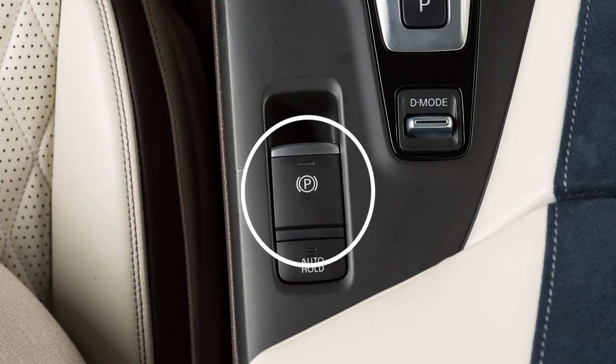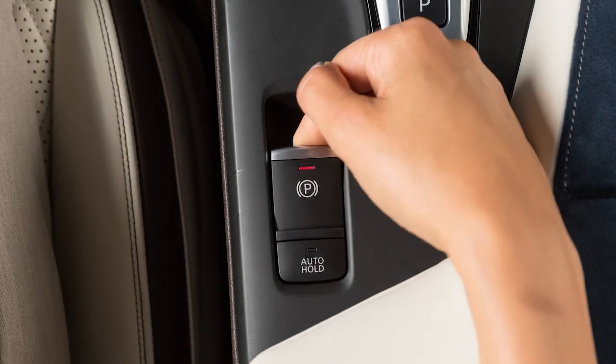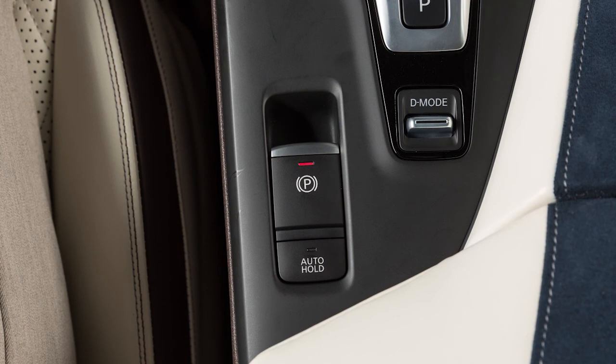This is the electronic parking brake switch. Pull up on this switch to apply the parking brake. The electric parking brake can be applied even with the ignition off.